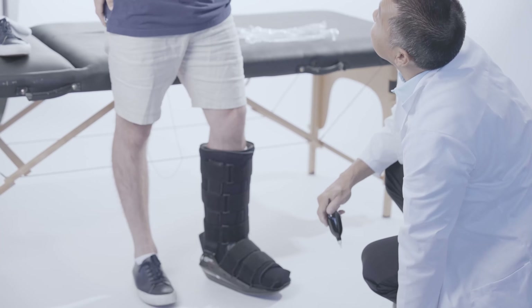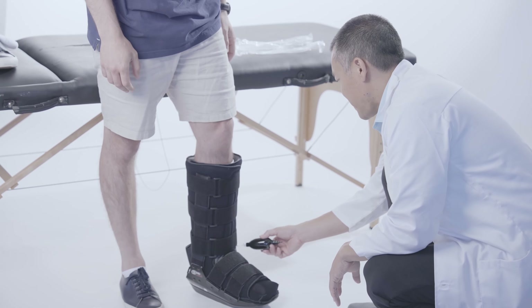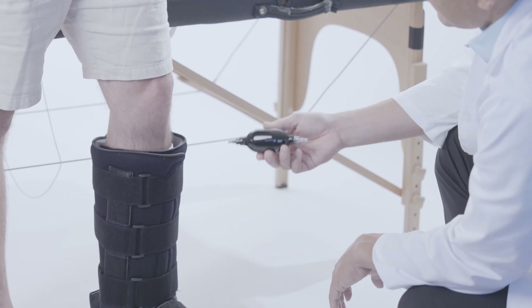If you have an air version of the boot, use the transparent side of the hand pump to inflate the air bladder to a comfortable level. To remove air from the bladder, use the black side of the hand pump.